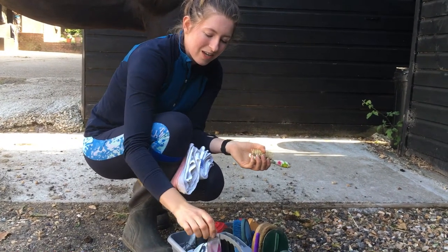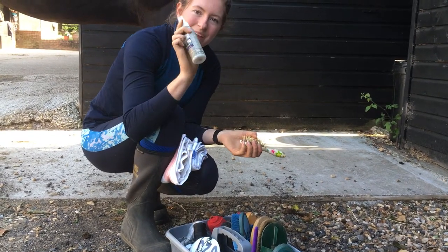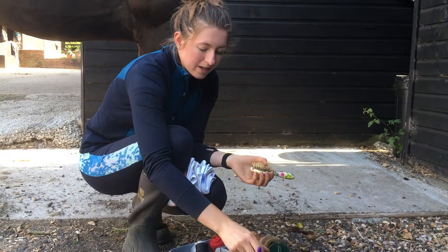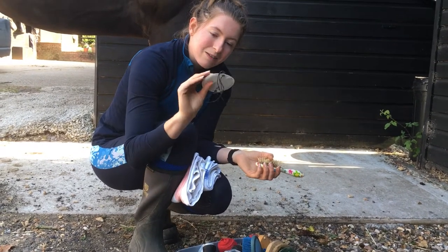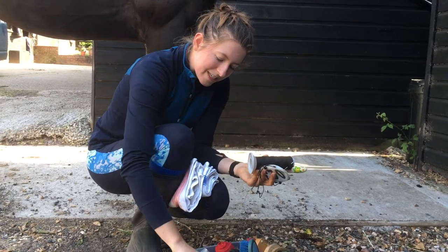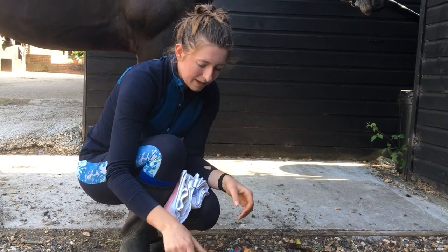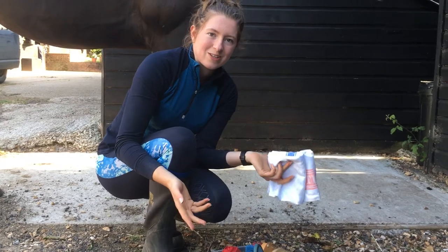I've got baby oil for shows as well - I'll show you what I use that for in the show tips video. I've got a little bottle of mane and tail conditioner, quite useful before a show. Scissors - always really useful. I've got some Vaseline, also really useful to have. I've got my competition numbers, needle and thread, part of my stud kit, plaiting bands, and electrical tape. So that's all the useful bits and bobs in there. I'm sure everyone's got lots of different things in their grooming kit, but I thought it might be useful to see what other things I use to groom my horse.